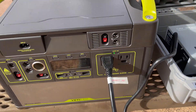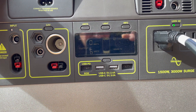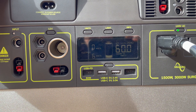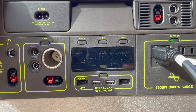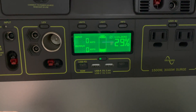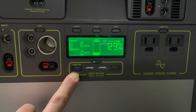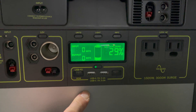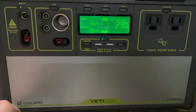Yeah, that just really destroyed the Yeti. That's what's left — and that was full. After charging the Cake battery from 80% to 100% this morning, the Yeti went down from 100% to 29%. This is the Yeti 1400.